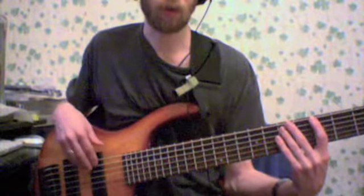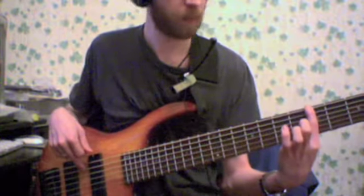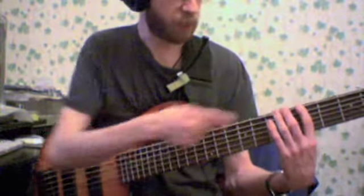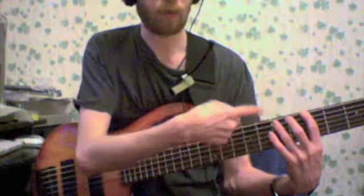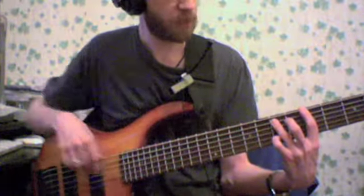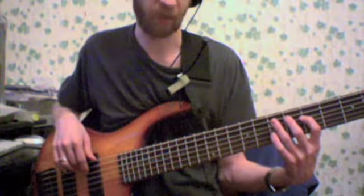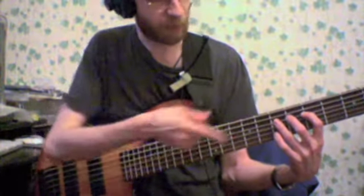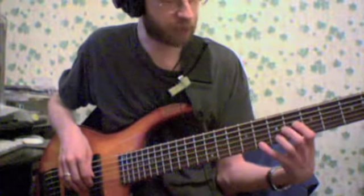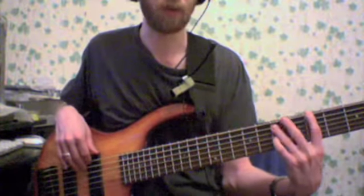Here's how we're going to be playing our scale. We're going to play the root on the 6th string, or the lowest string of your instrument, then jump onto the next string and play the 5th degree, then jump to the next string and play the flat 7th. Then jump to the next string and play the 4th, the next string the 6th, the next string the 3rd, and then go back: 6, 4, 7, 5, and 1.